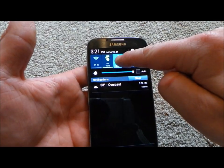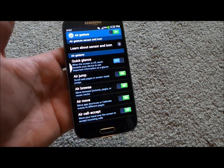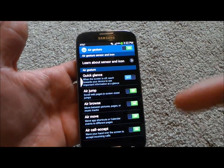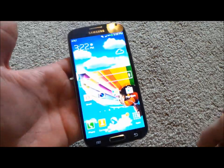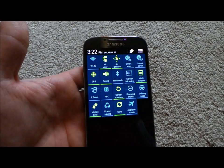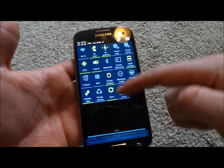I'm going to talk about air gestures. Inside the settings icons on the top, when you pull down the notification bar, you can turn specific things on or off. If you pull it down with two fingers, that's when all of them show up — FYI on that one.